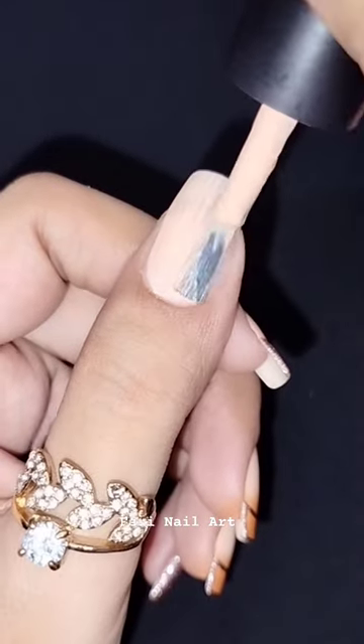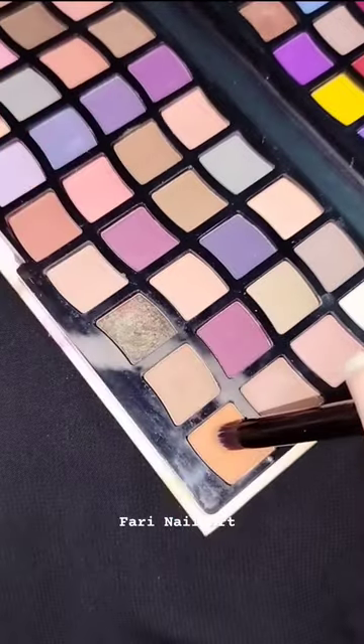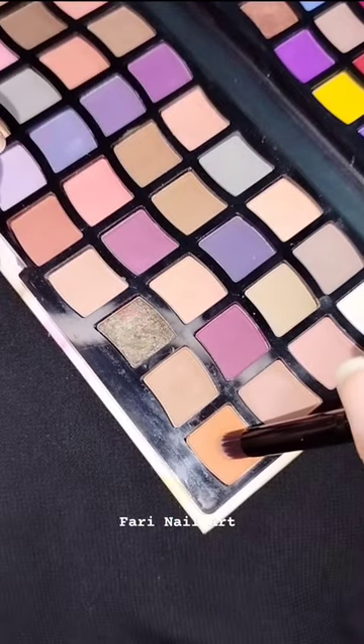Apply base color to your nail as a soft background and allow it to dry completely. Take an eyeshadow palette and select the eyeshadow shade that matches your desired nail art.